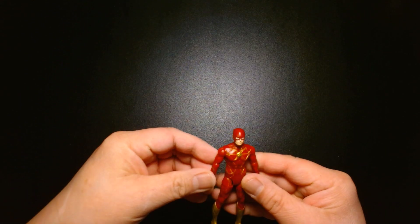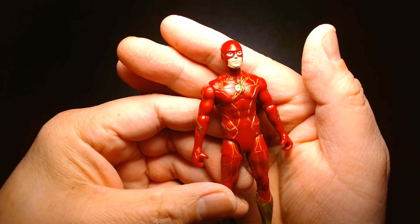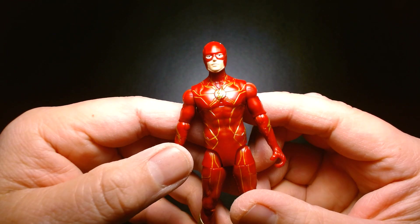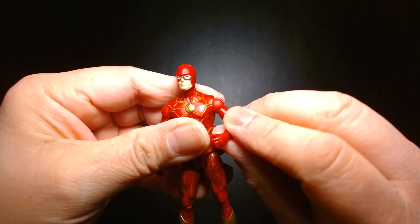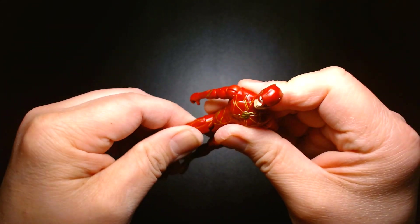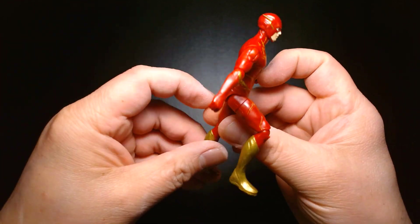Let's take a look at the figures. The Flash — I believe this is a figure we may have gotten already in either the solo release, the exclusive deluxe box set, or the one that came with the Batwing. It's a four-inch scale action figure with decent articulation — surprisingly more than you'd expect for this size. It has a couple of swivel points, which is nice. The only thing it's really missing is a waist swivel and articulation at the wrists and ankles, but otherwise it's pretty decent.